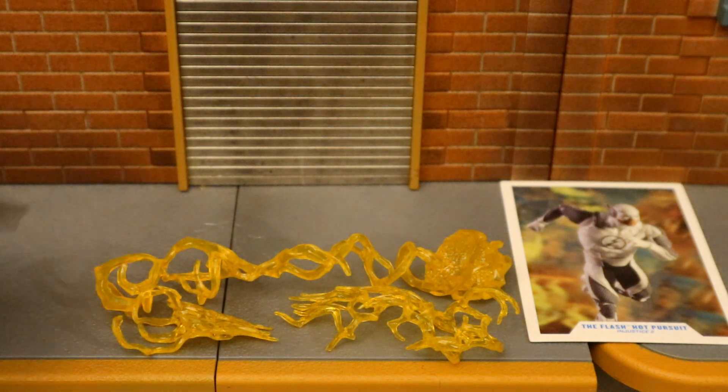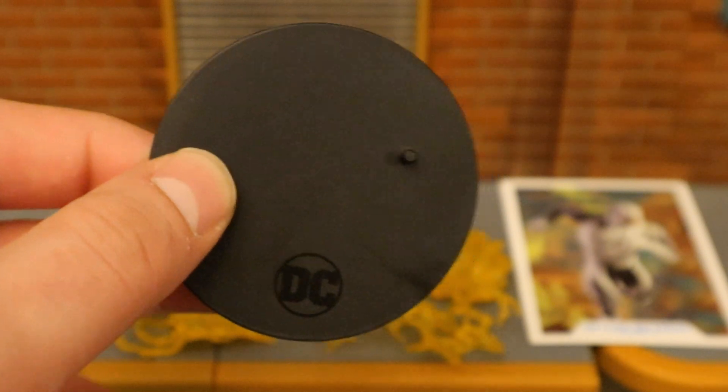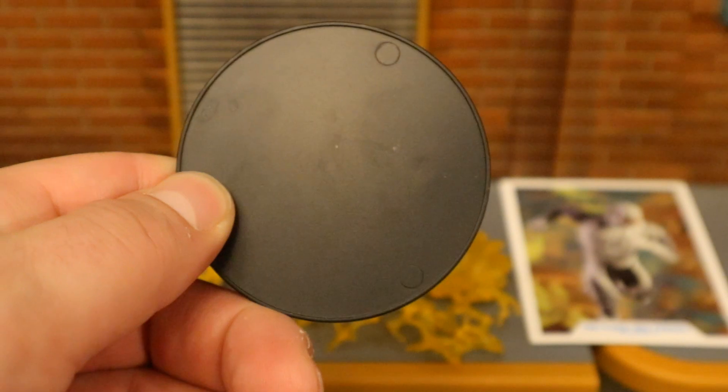Now let's look at his accessories, starting with the boring stuff. We've got his display stand — typical McFarlane stand, a black perfect circle, says DC at the bottom, with one peg for the pegholes on his feet. Very thin, very basic.